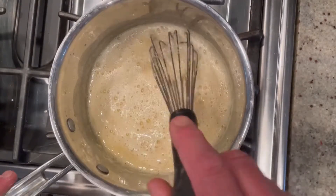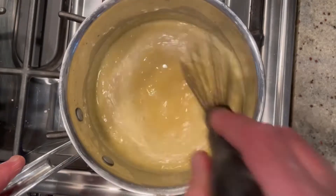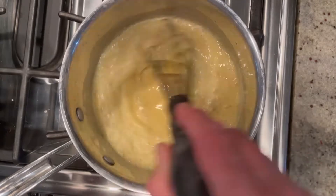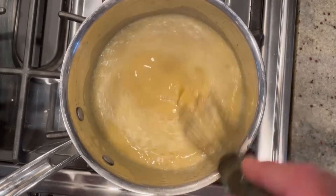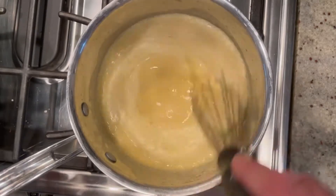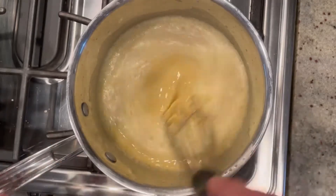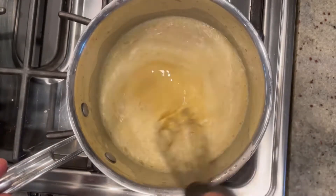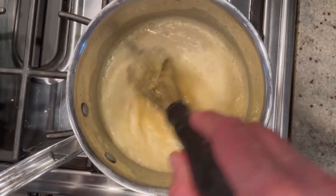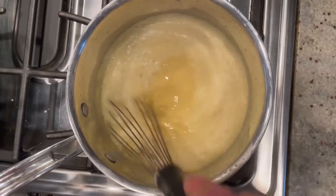Cook this over a medium to medium-high heat for about five to seven minutes total. Make sure you're whisking constantly, because if you don't, the eggs are gonna stick to the bottom — you don't want scrambled eggs in your pie. After about the three to four minute mark, when this starts getting really warm, you're gonna see it start picking up. You'll know it's gonna happen soon, and you'll see it really binds together, reduces in volume, and becomes really nice and thick.